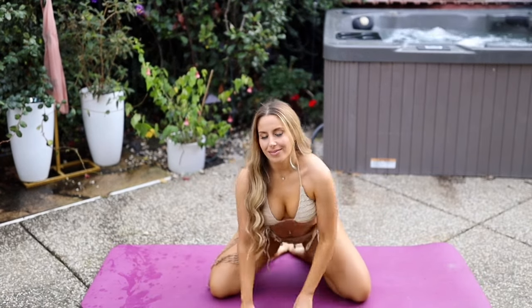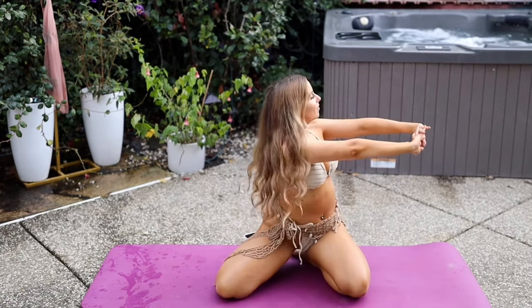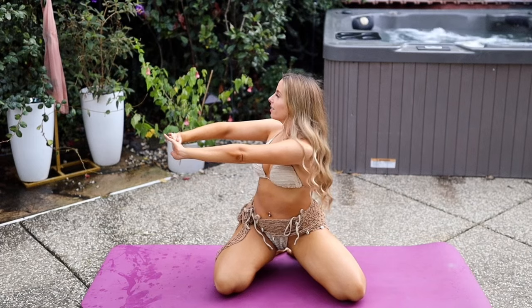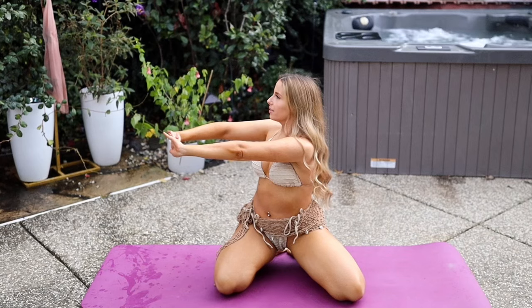Starting off, go ahead and interlace the fingers together and spiral the palms forward. You're more than welcome to bend the elbows here if that's too intense on your wrists. You can do this from any seat. Keep those fingers interlaced and twist over to the right. Keep the chin in line with the center of the chest, unwind, and twist over to the left, keeping the fingers interlaced and lower back straight. Gently unwind, release the clasp, and shake it out.